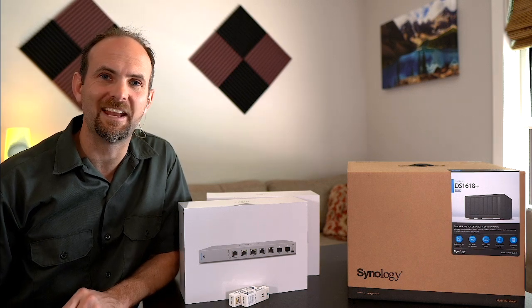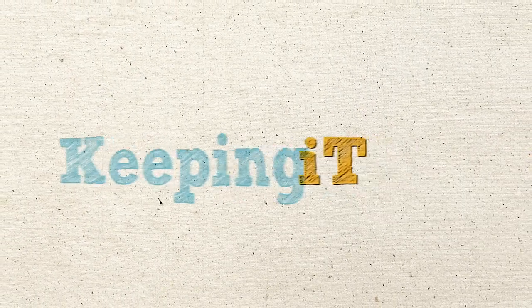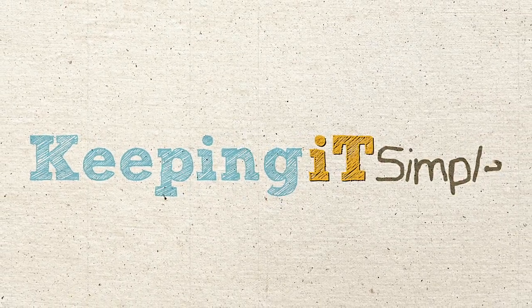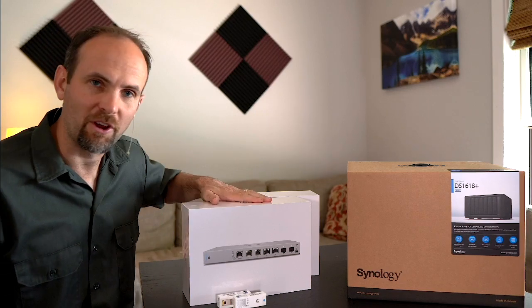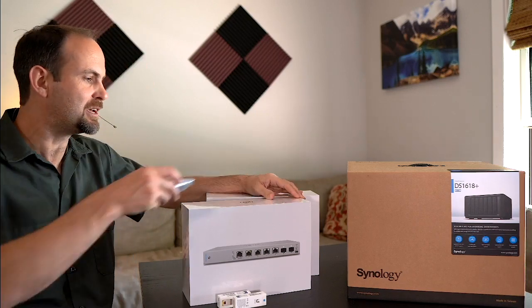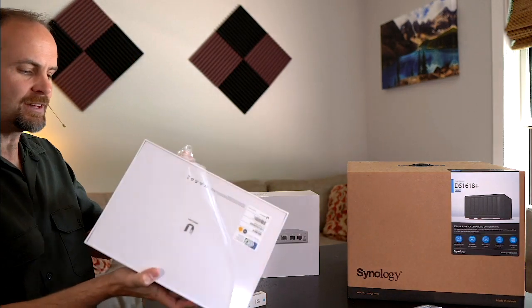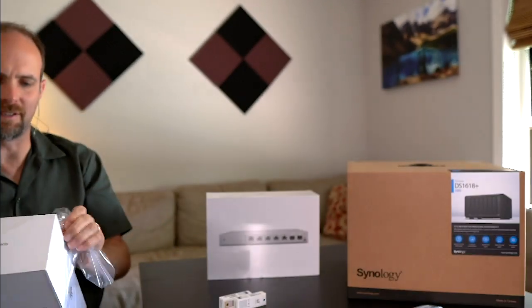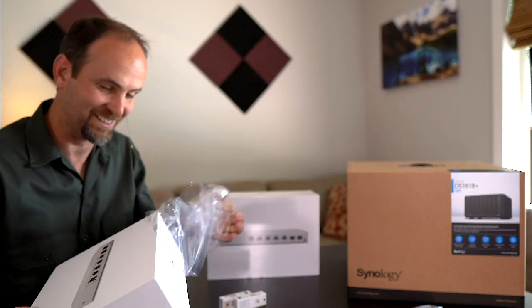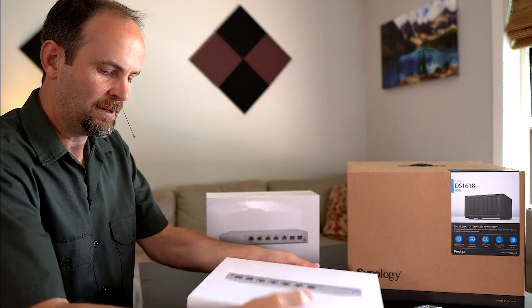We're into part two of our ultimate video editing network build and it's time to do a little unboxing. Most of you know I'm a network guy, so I'm going to start off with these XG-6 POE network switches from Ubiquiti, which are 10 gigabits per second and supply 802.3bt POE, which is the high-powered standard. I'm honestly looking forward to what's going to be possible with this guy.